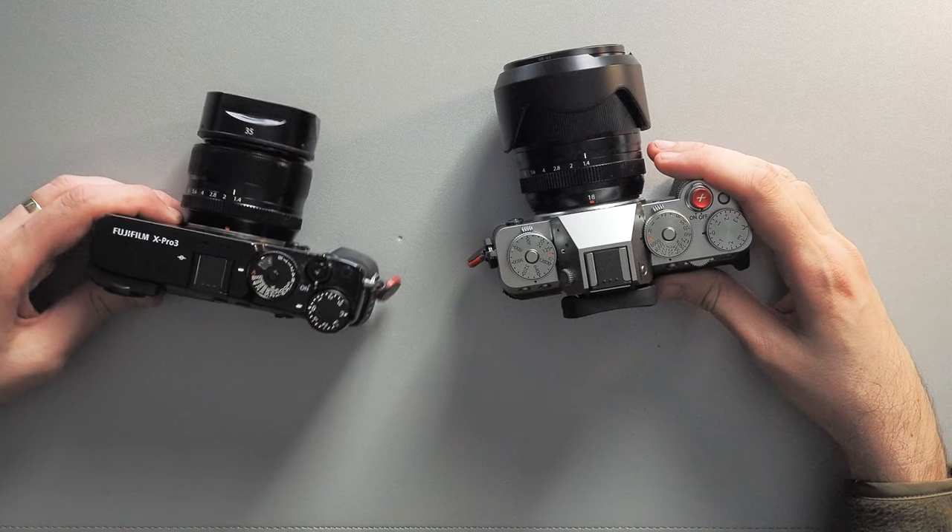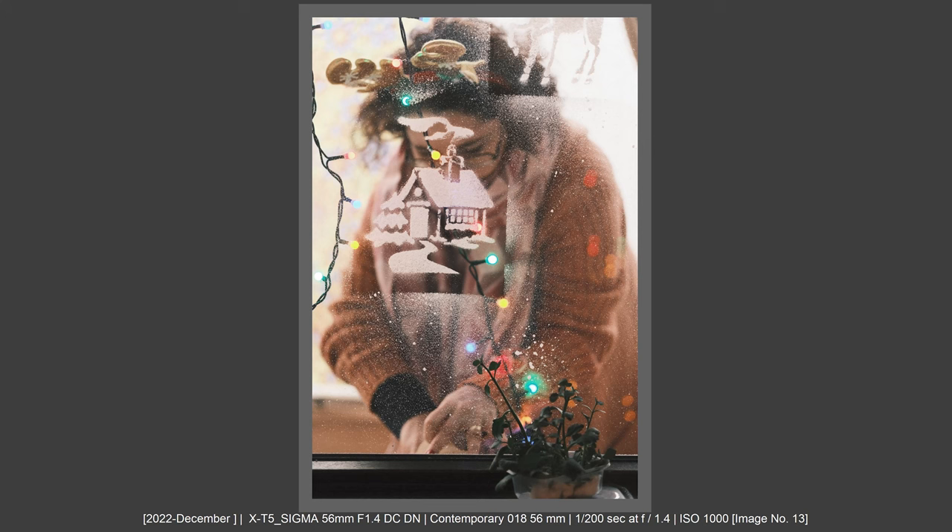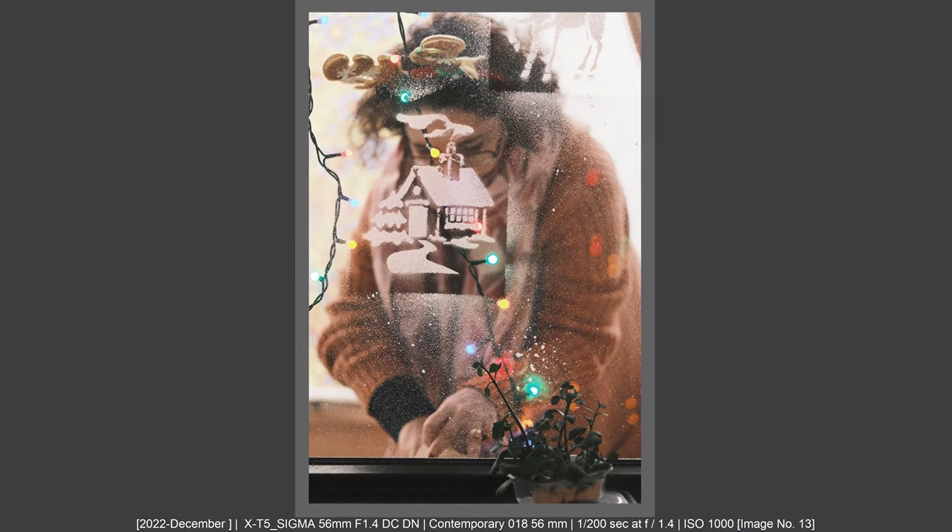The big battle! Fujifilm X-T5 vs Fujifilm X-Pro3. I want to compare and share with you my immediate thoughts after using these two cameras while documenting my Christmas tree decorating activities. So let's talk about this now!